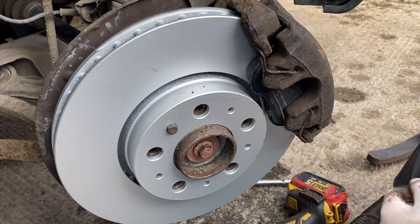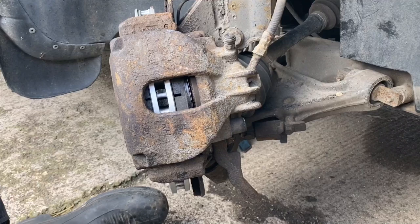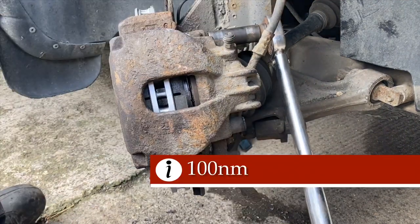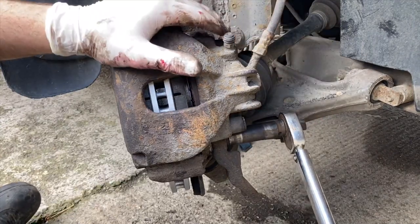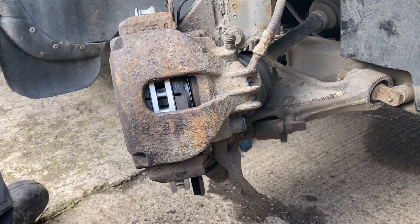And that is how you change the front brakes on one of these old Volvo V70s. Oh, did I almost forget to torque down the back? 100 Newton meters. There we go — now we put the wheel back on.